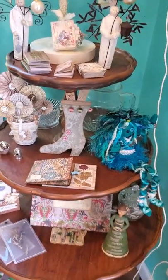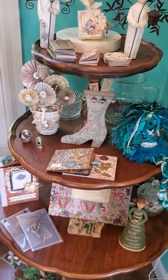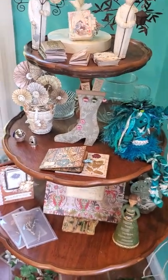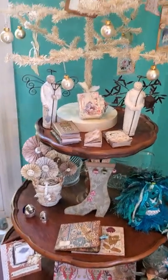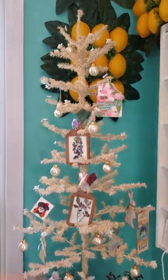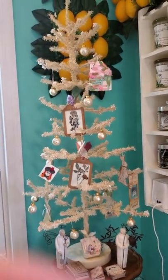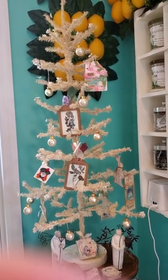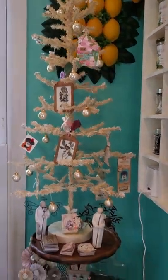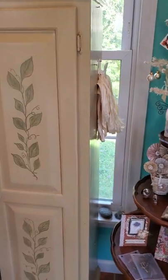Here we have stuff that I've done myself or gotten from friends at my art retreat. It's just really cool. And then my little tree — Nigel thinks it's scraggly looking, which it is, but that's why I like it.